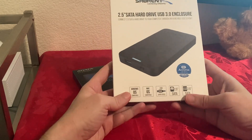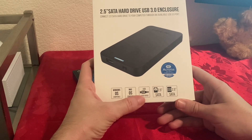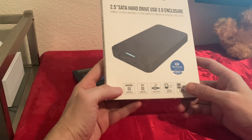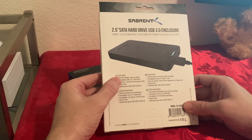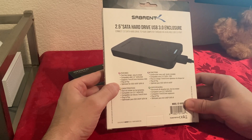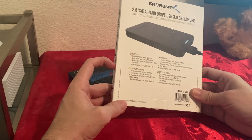Let's go over the box first. It says it's Windows OS compatible, Mac OS compatible, USB 3.0, and it also works with USB 2.0 and 1.0. It's 2.5 inch SATA and 2.5 inch SSD SATA. Features include tool-free design, easy to install, supports 7mm or 9.5mm thickness, plug and play, and optimized for SSD — UASP SATA 3 speeds.